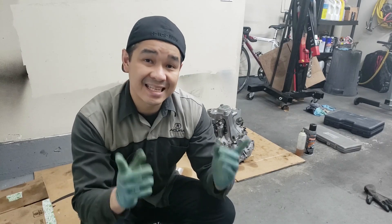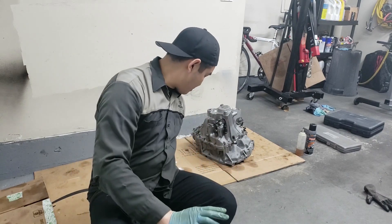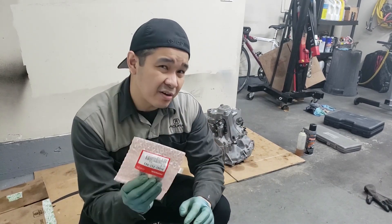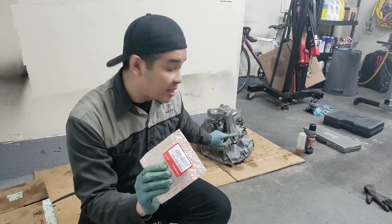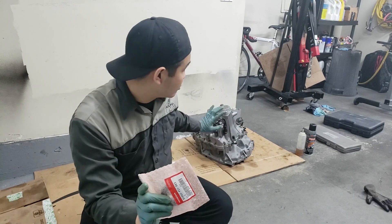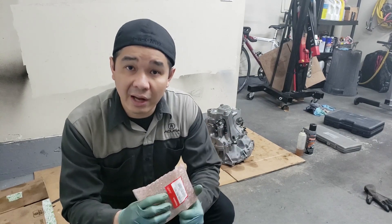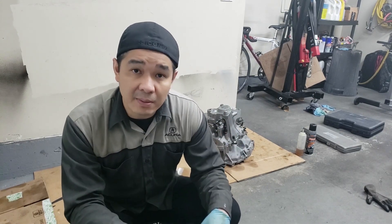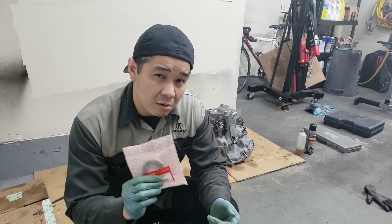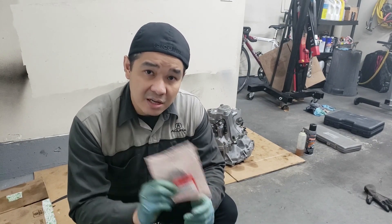Hey guys, welcome back to the channel. In today's video we're going to be finishing up the transmission. I finally received the input shaft bearing and a whole bunch of seals, so we're going to be replacing the input shaft bearing and the seals on this transmission, and then torquing everything down. That will be one less thing to worry about — transmission will be done. All we'll have left is rebuilding the engine, and then it should be good to go into the car. Let's get started.